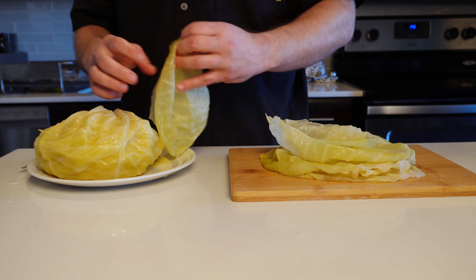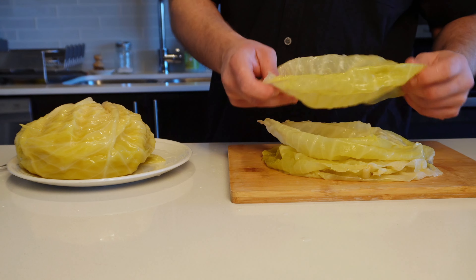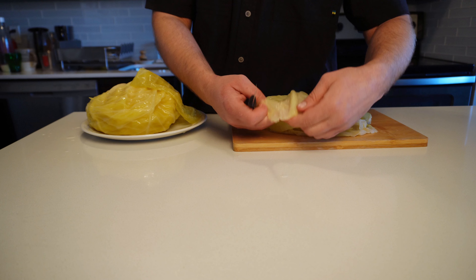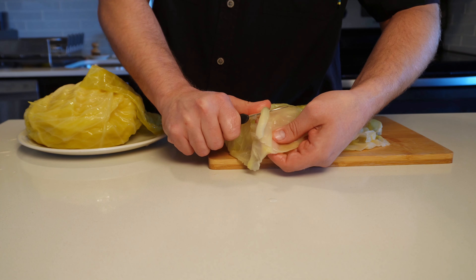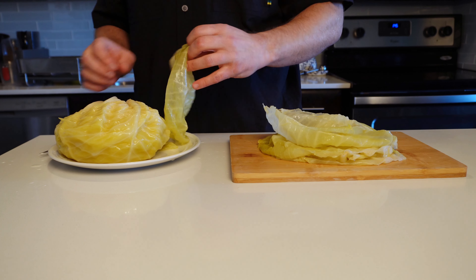This recipe has enough filling for about 20 pieces, so if you want to make more, just adjust accordingly. As you're peeling, you might see these thick large stems that look like this. I'm going to use my knife to remove them to make it easier to roll, and it also gives a more consistent texture when biting into them — the cabbage rolls are generally soft and tender all around, so in my opinion it's just better to remove them.